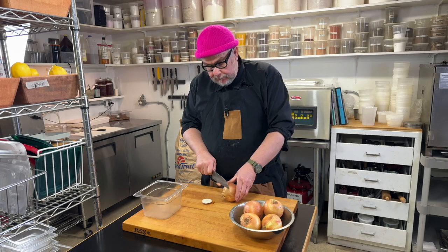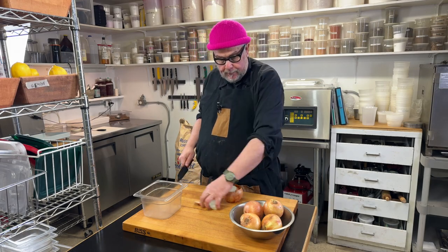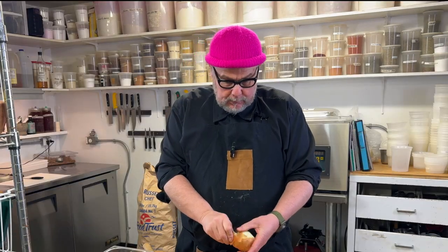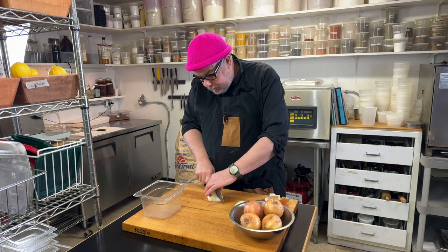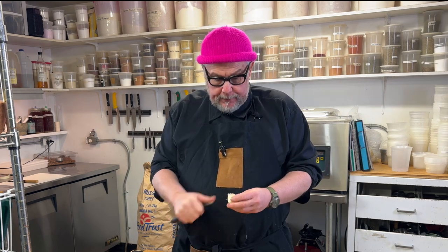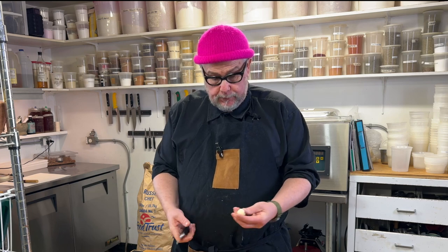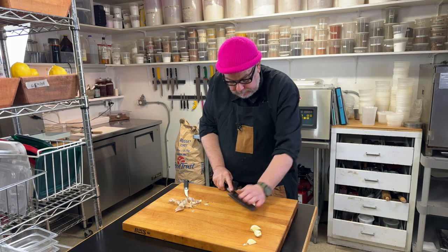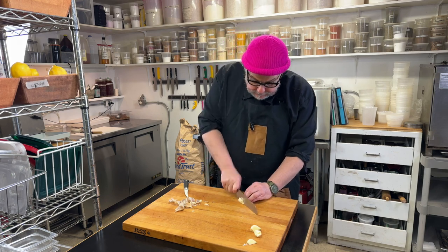While we're waiting for the potatoes, we'll deal with the onions. We have some large Spanish onions and I'm just going to cut them in half, peel them quickly, and get a medium dice. For garlic — lots of people try to invent techniques and gadgets to peel garlic, but none of them really work; you just have to peel it. You can buy pre-peeled garlic but it's usually total garbage. Once peeled, we're just going to smash it with the side of a knife and roughly chop it.